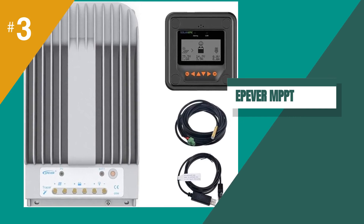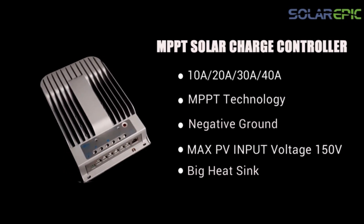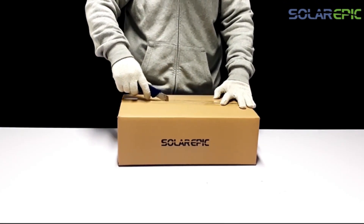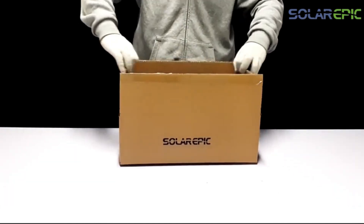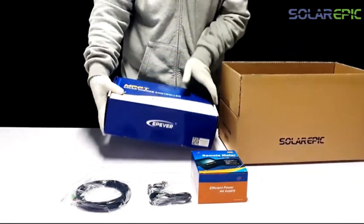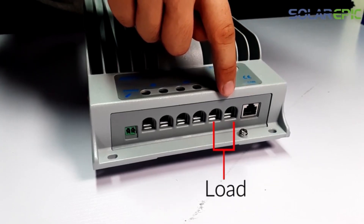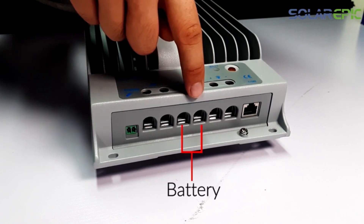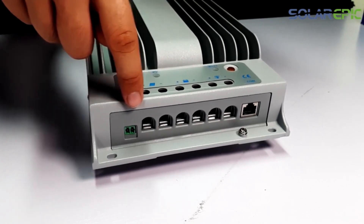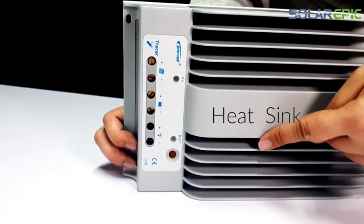The third product on our list is the SolarEpic MPPT Solar Charge Controller. We recently used it for a solar panel installation project and were impressed with its performance. The advanced MPPT control algorithm ensures a tracking efficiency of over 99.5%, which is higher than most other charge controllers on the market. We also appreciated the maximum PV input of 150V, which allowed us to connect more solar panels in series to minimize PV current.